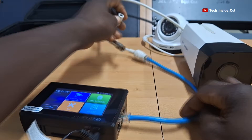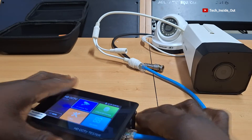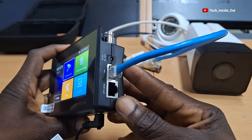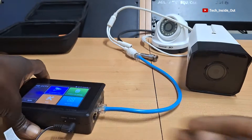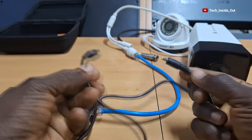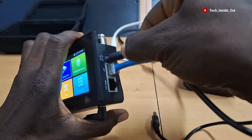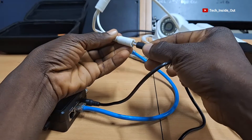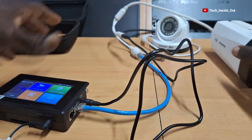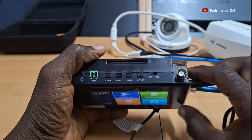We also need to connect power to the camera, and there is provision for a power supply on the tester located here. We'll use the provided power cable and plug it into the power supply port of the tester, and feed the other end into the camera. Before we run the test, we'll need to turn on the power supply to the camera from the top here.